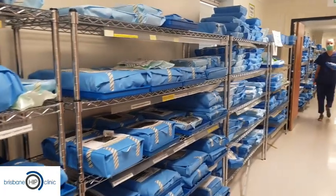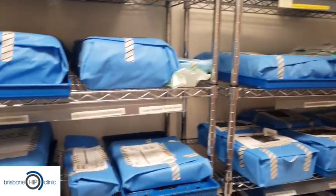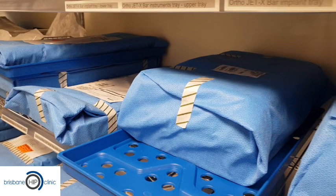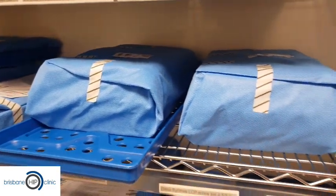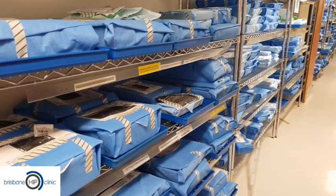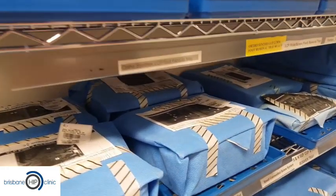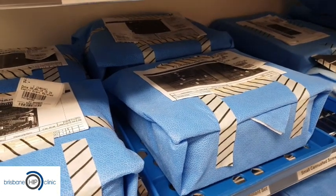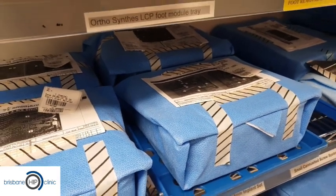These are all the trays that have been sterilised — you can see that they're all wrapped up in their sterile containers. We open them up at the time of surgery and they remain sterilised. There are little markers inside them and the tape assists us in knowing which ones have been sterilised correctly.